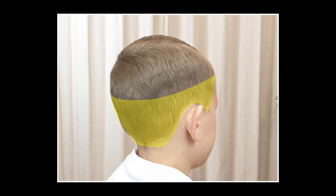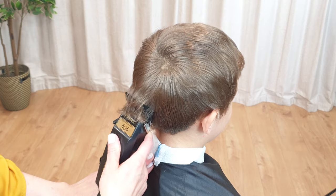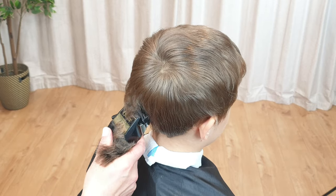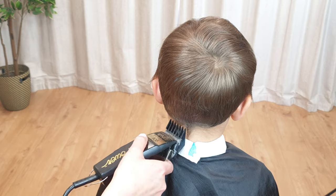Start with the sides and back. Don't forget to keep the hair dry, as wet hair is nearly impossible to cut properly with clippers. Start from the nape of the neck and work your way up to the occipital bone, or the line where the head begins to curve. Use a scooping motion to pull the clippers away. Don't go too high, as we need to leave room for blending.